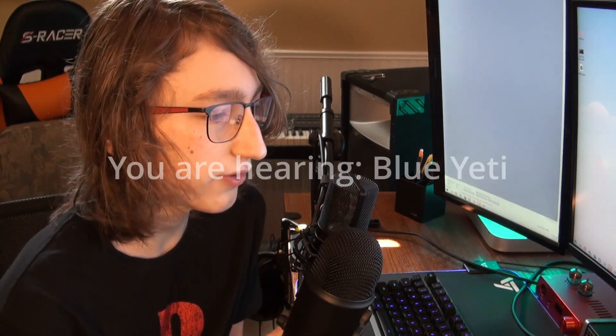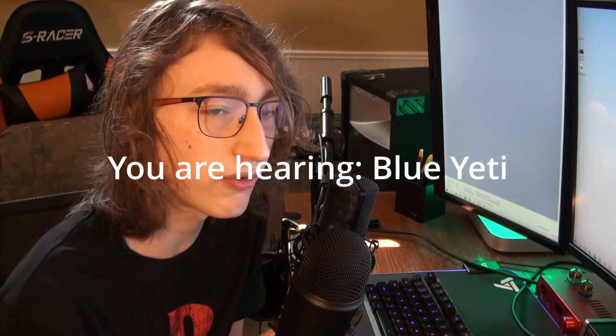Currently the audio you're hearing is coming through the MXL 770, which is right there, hooked up to my audio interface through an XLR cable. I also have my Blue Yeti right here, so we're going to do a side-by-side sound comparison — the best way to do that is to have both mics recording the same thing at the same time. So I'll hold up my Yeti and here is the test of both microphones at the same time.